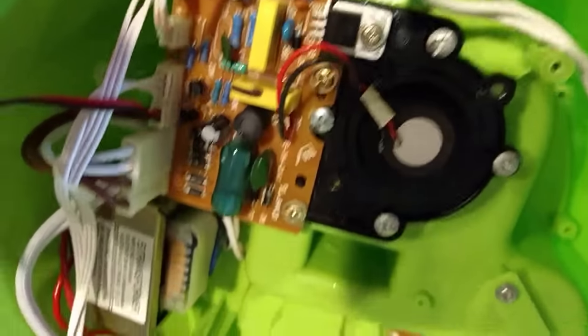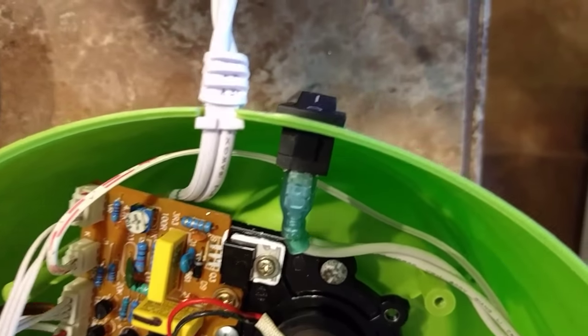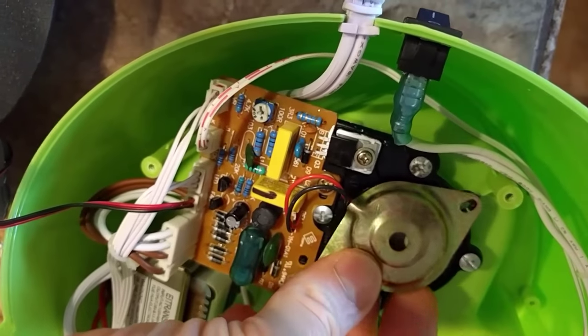I put our little rubber gasket granite-type thing back on there with a little cutout for where the wires go. It sits in this little piece right here. This piece right here also has a little cutout for those wires.